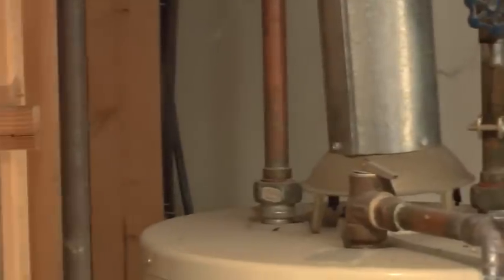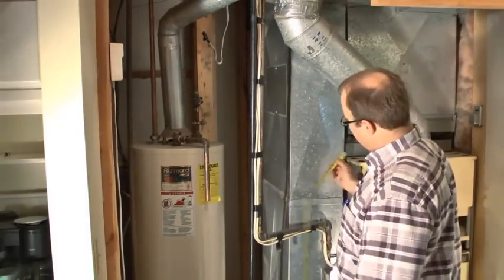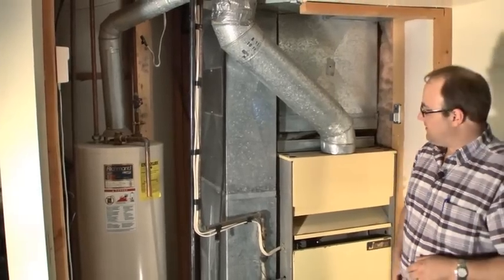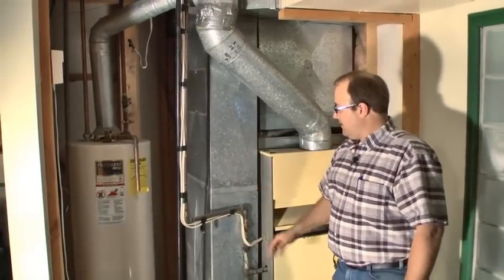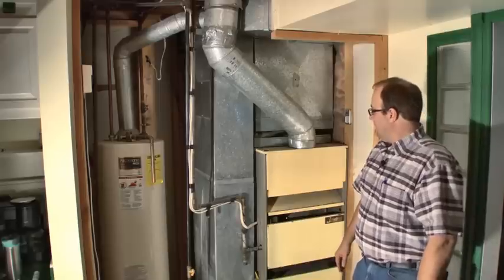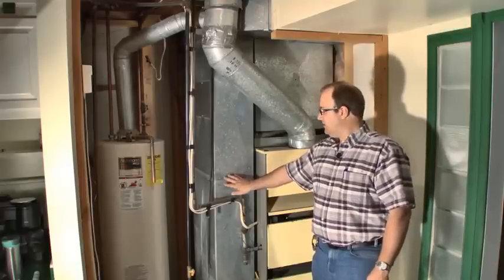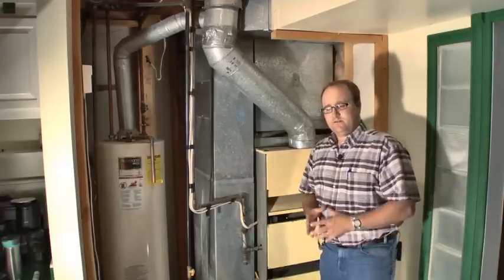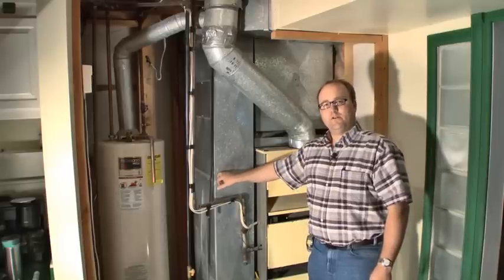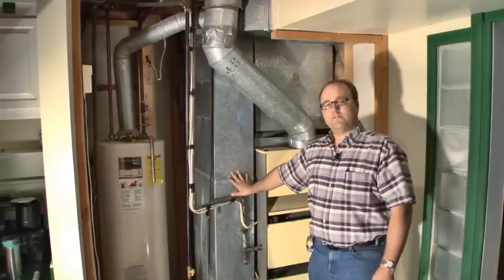Usually I measure the ductwork return — this is 10 by 23 inches, so I have 230 square inches of return air. I need 2 square inches for every 1,000 BTUs of output. For a 138,000 BTU furnace at 70% efficiency, that becomes 96,000 BTUs of output, so I need 96 square inches — and I have 230 square inches. I have plenty of return air. That's a good sign that the ductwork is sized big enough.